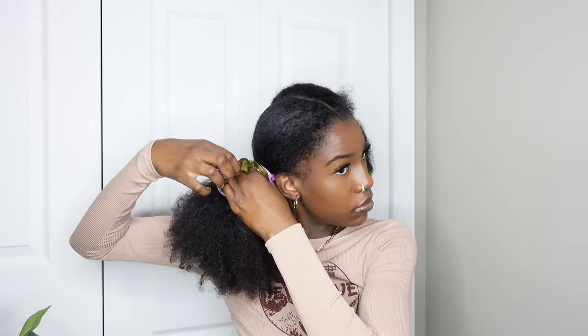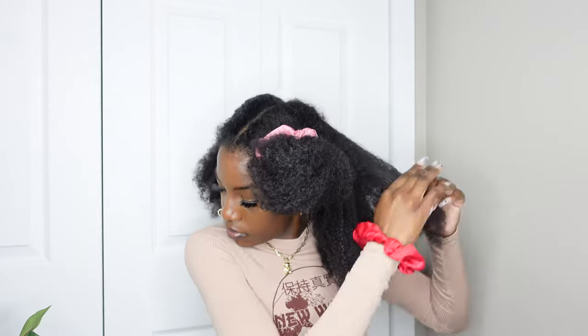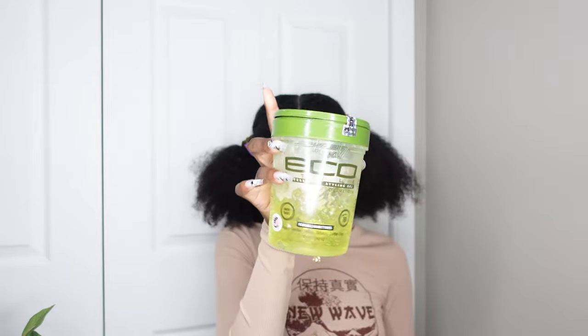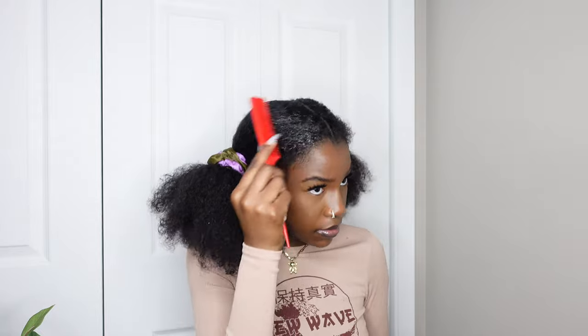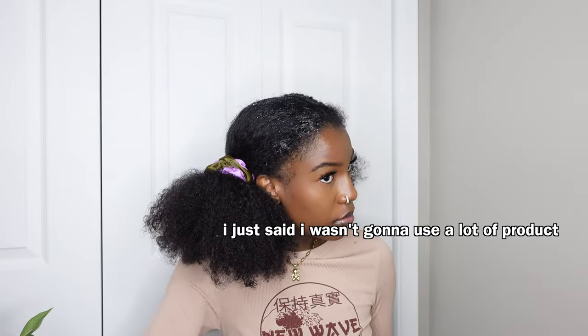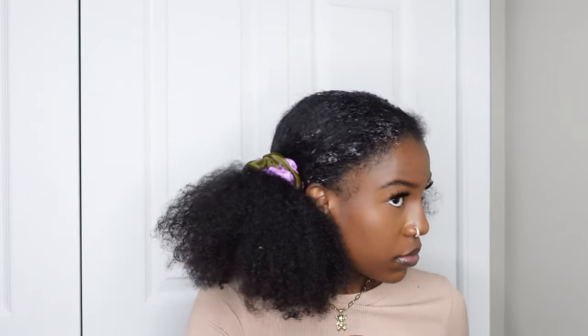I'm working one section at a time, starting off with just some water. I used a little bit of conditioner but didn't show that. I'm using the water spray to loosen my hair from being tangled. I also didn't want to put a lot of extra product in because my hair already has a lot of buildup, so this style is more for if you haven't washed your hair yet and just want something quick to do.